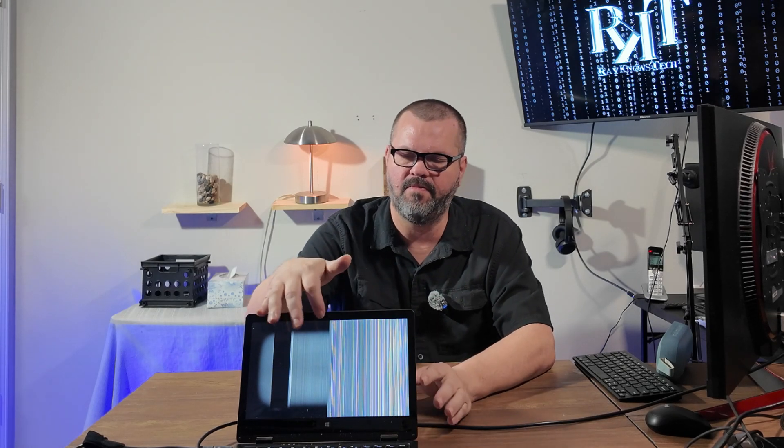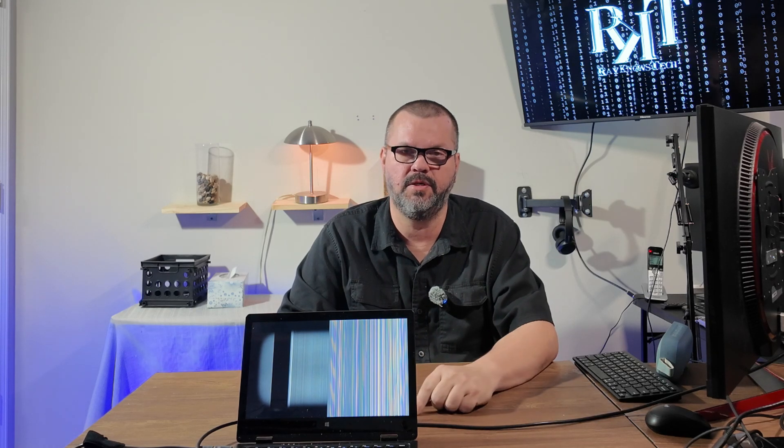Do you have a laptop with a broken screen like this one? Or maybe you just want a bigger screen to work with. Either way, today I'm going to show you how to turn your laptop into a desktop. Let's get into it.